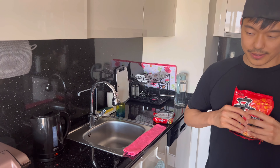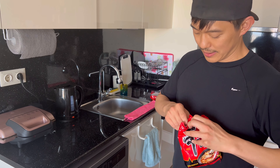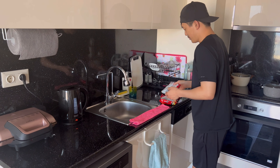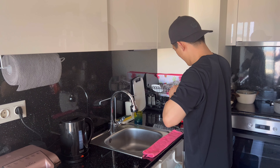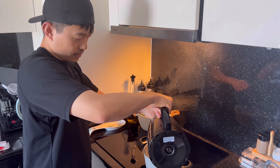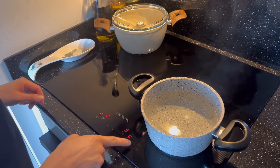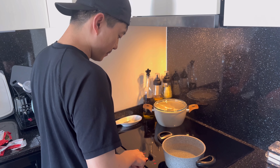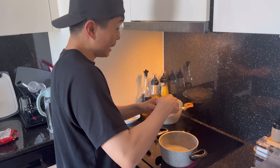I recommend you to — you don't really have to do it actually. So now I am clearing the hot water. You should open it — I will open it. It's my style, and actually it's recommended by many other chefs, I guess.